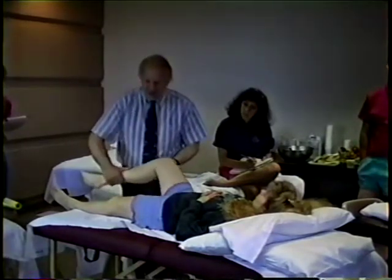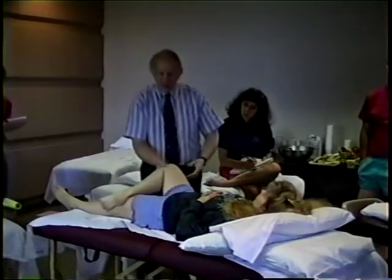Maitland looked at that from a different point of view and said that if you've got movement restriction in a joint and you start to mobilize the least painful, probably all the others will improve somewhat — the reverse of that, or looking at it from the other side. Now, as far as the FABER test is concerned, we come into a position there and produce the pain.